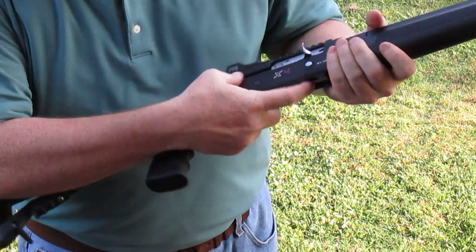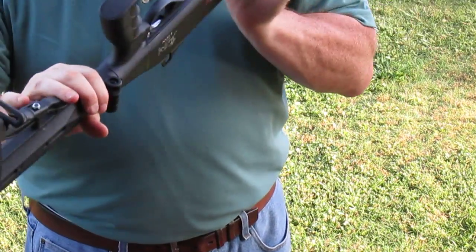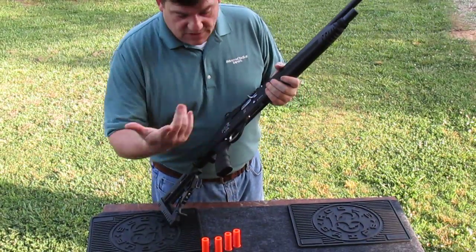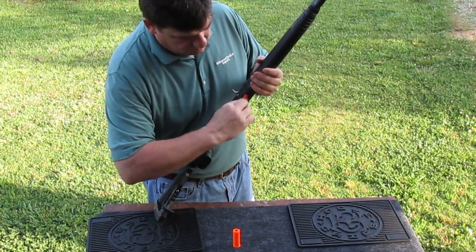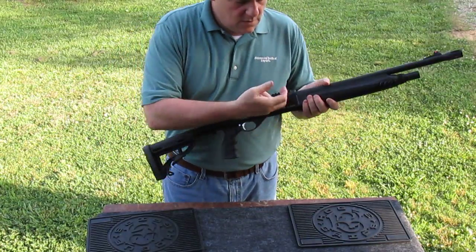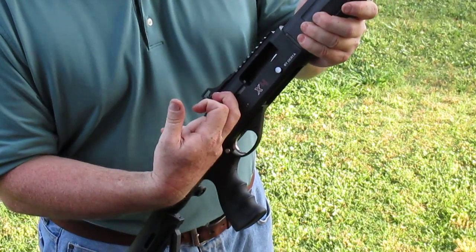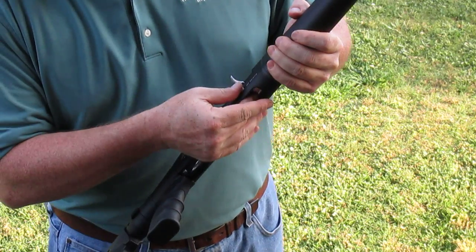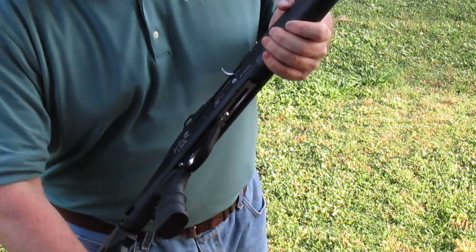That's it — totally unloaded. Empty chamber, empty follower. You can see the follower. To unload when the chamber is already empty, push the follower in and push the bolt release, and you can get each one out one at a time.